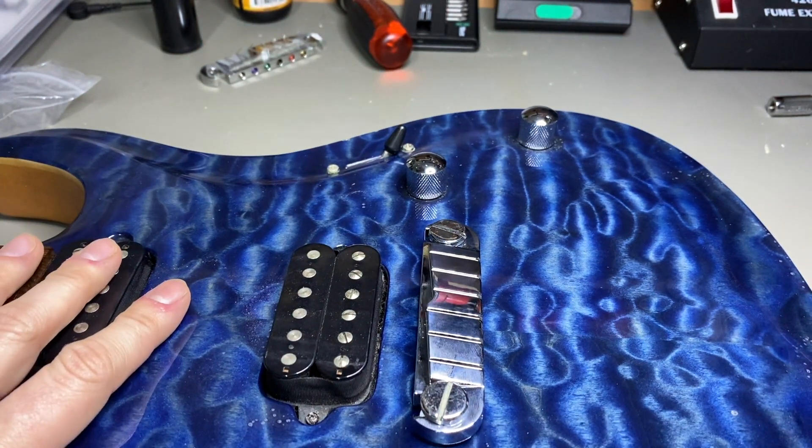After restringing we can check the intonation, but I think I'll do that in a different video. So stay tuned for another video, stay safe, stay home! Bye! This was another video from Prosessimo Guitar — if you like the content, please hit the subscribe button and stay tuned for more.